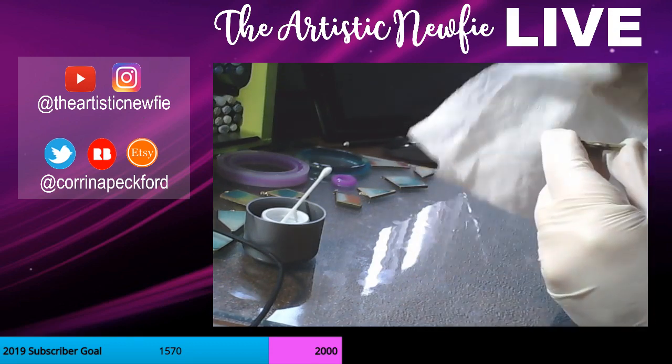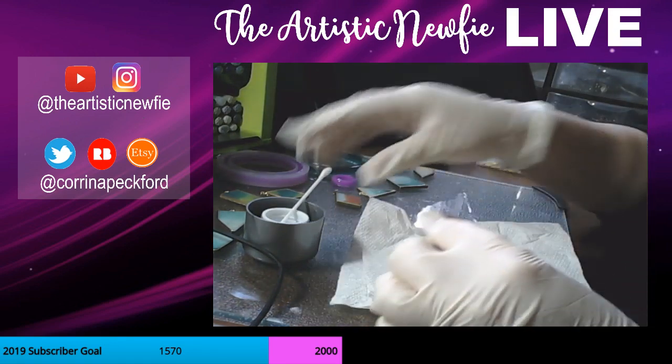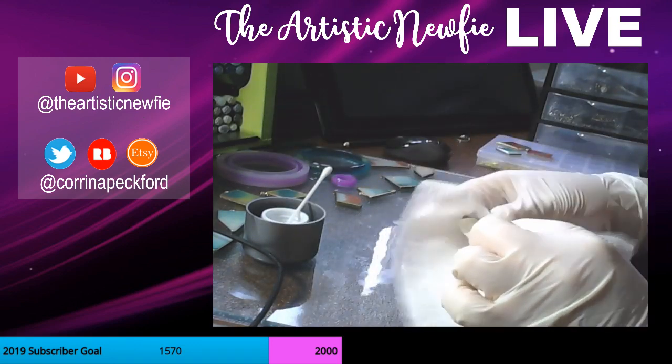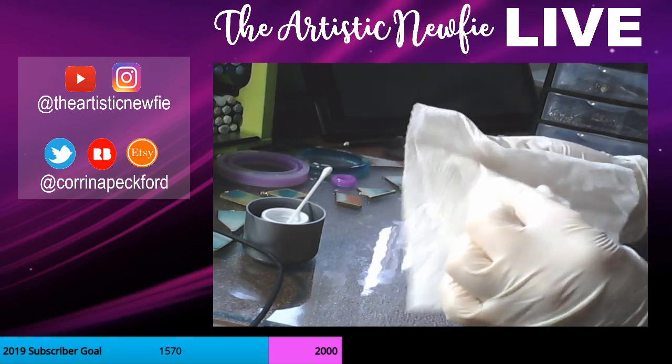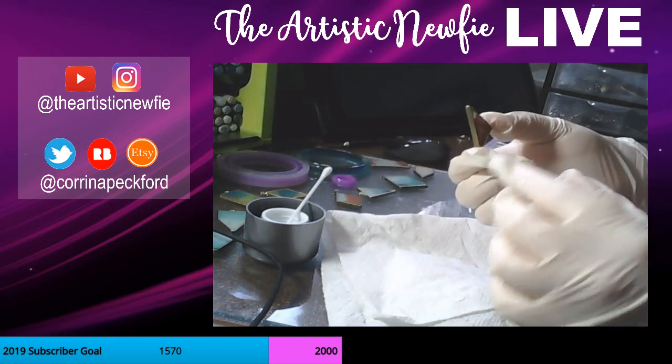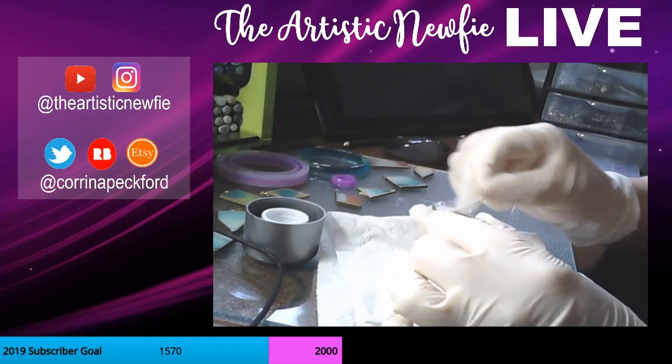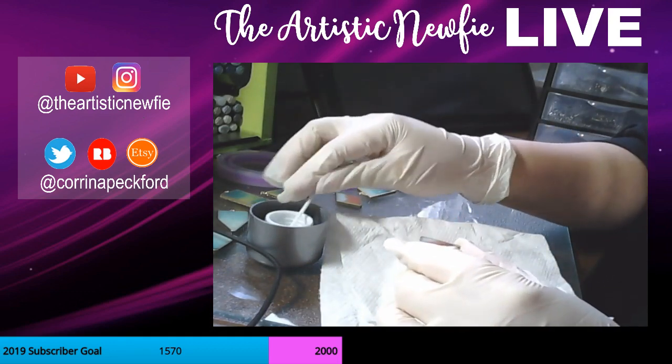I'm hoping the acetone doesn't eat through the resin, because that wouldn't be good at all. I have a sailor's mouth, so I try not to curse while I'm online — just in case there's some young ears watching.